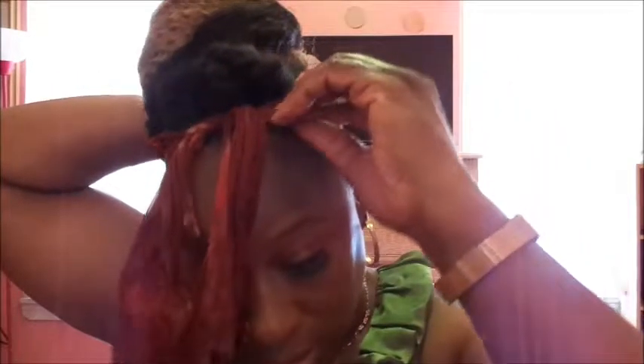I actually can take this off now — this is just holding my edges down, but I don't need it while I'm putting on the ponytail. I am putting it on.